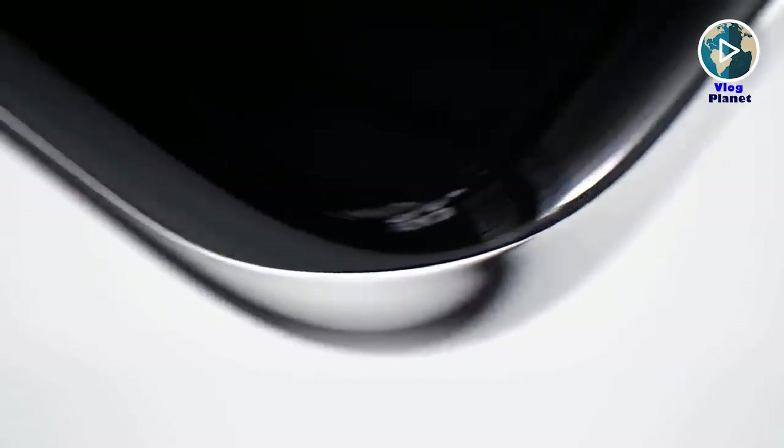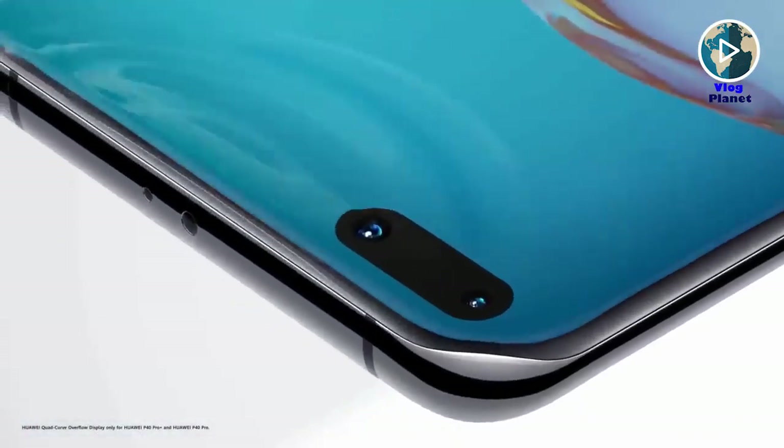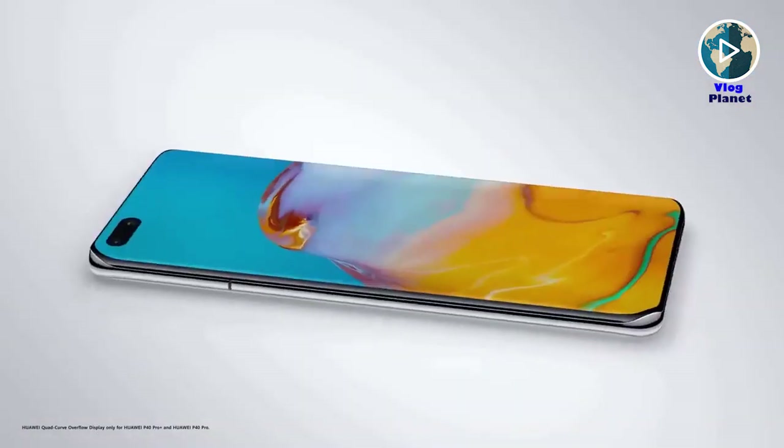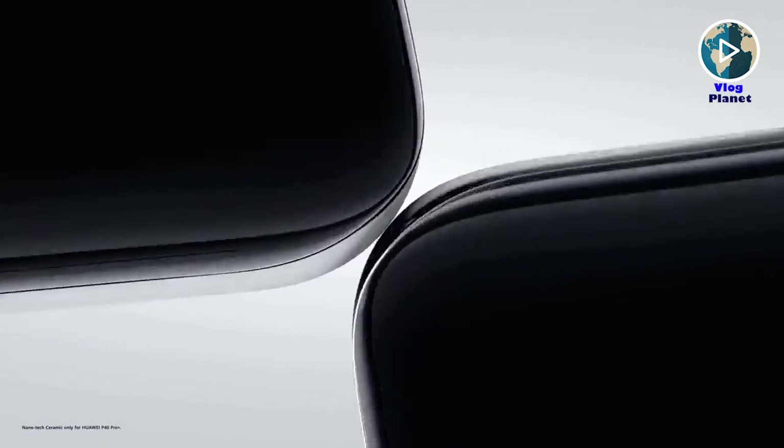The P40 Pro features a quad-curve overflow display with curved glass at all four edges, with still very thin bezels at the top and bottom. The 6.58-inch screen on the Huawei P40 Pro has a resolution of 1200 by 2640.